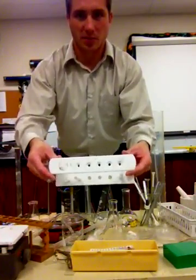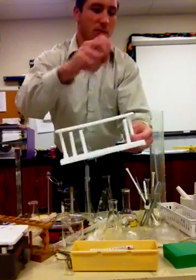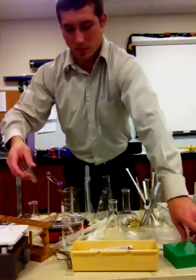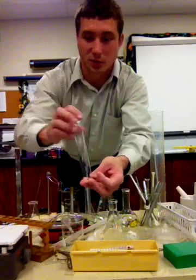Here is a test tube, and here is yet another example of a test tube rack. And this of course is your trusty old test tube.